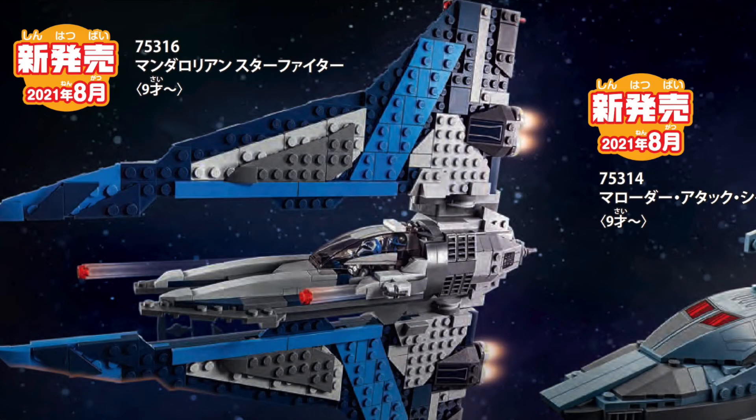Next up is the Mandalorian Starfighter, another Clone Wars set of this wave. This set has more of a blue design instead of the white design focus we've had before with the last Mandalorian Starfighter we've gotten. I think this definitely looks better than the white, in my opinion. It has some gray and two shades of blue, which looks rather nice. It also has two play features — stud shooters on the front and spring-loaded shooters on the tips of the wings.